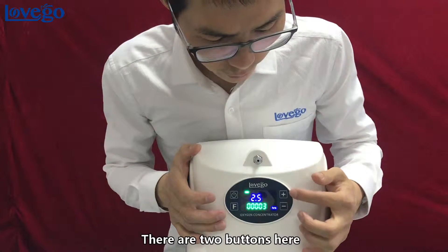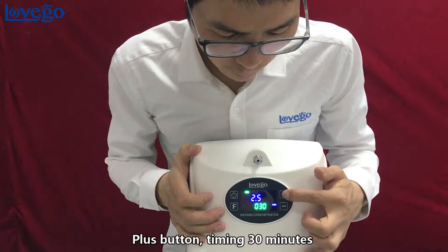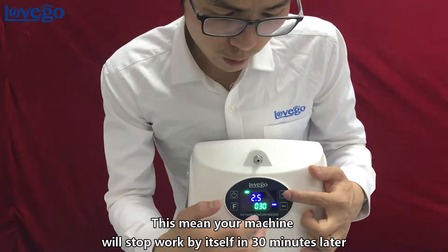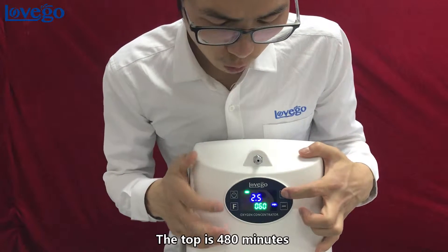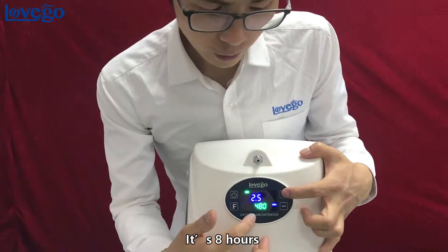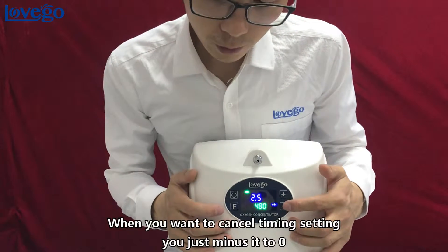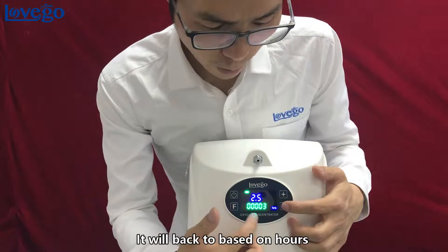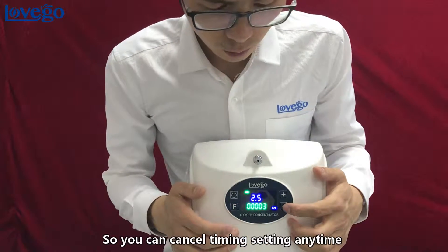There are two buttons here. This is for timing setting. Press the plus button to add 30 minutes. This means the machine will stop automatically after the set time. The maximum is 480 minutes — that's 8 hours. To cancel the timing setting, reduce it back to zero and the machine will return to running by hours only.